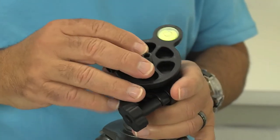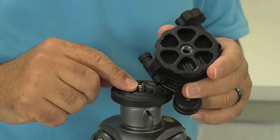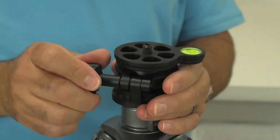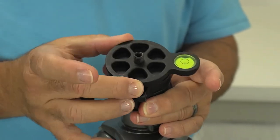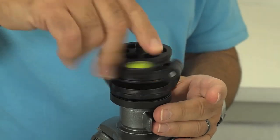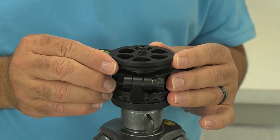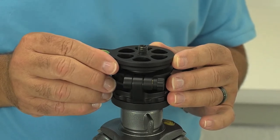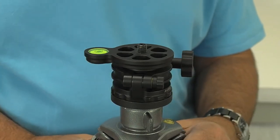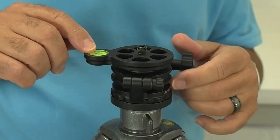This is the AcroTek leveling base. The one I have uses a 3/8 thread which fits on the tripod. You can see right here is the bubble level — it's basically a little ball head, as you can see it move around. What I'm going to do is just attach it to the tripod. You want to just level the bubble right in here first. So now this is set, because a lot of times when you set up your tripod it's not on level ground so it's not going to be quite straight. This way you've got the head leveled.